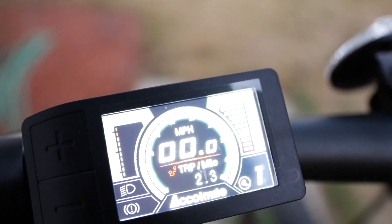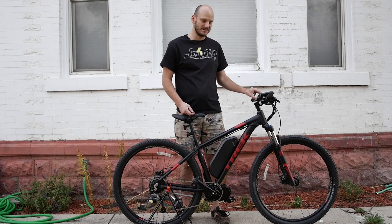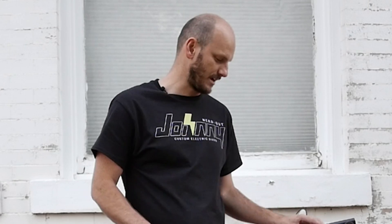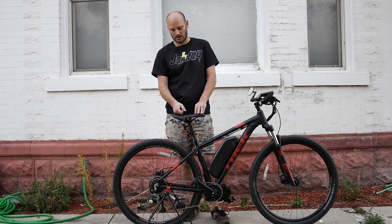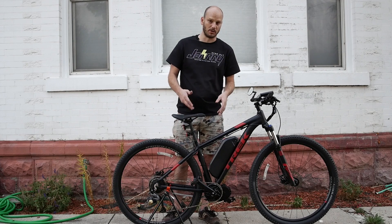For the display, we went with a 500C color display. I really like this display — if you don't need a USB out to charge your phone, this is the display to go with. It's really small, compact, and discreet. Next to that we've got a throttle. Let's go check out the Johnny Nerdout performance test, where I test hill climbing with a rolling start and from a stop — with and without momentum — and also a top speed test under motor power only, just to show you what the motor can do.